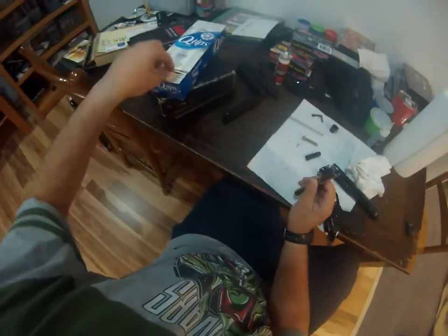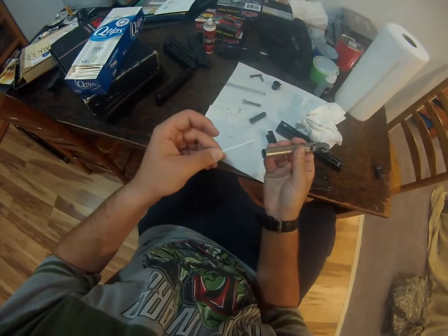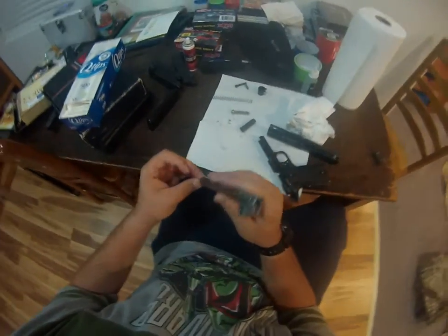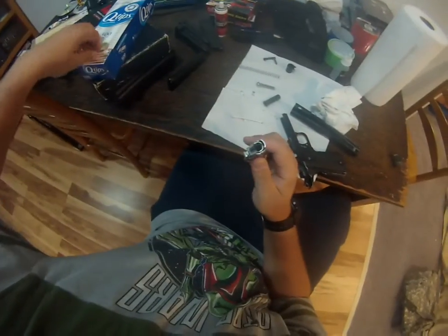There's plenty of gunk in there. I definitely recommend that you clean both sides of the barrel — you'd be surprised. You get gunk off even the front, and all the action is happening back here. So highly recommend that you do that.